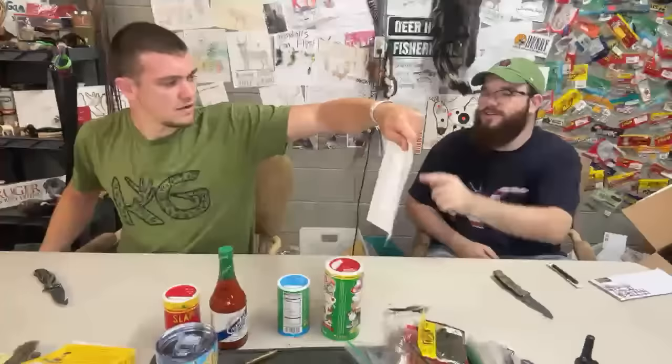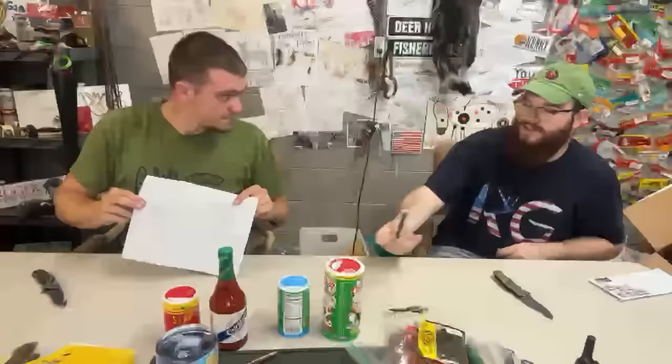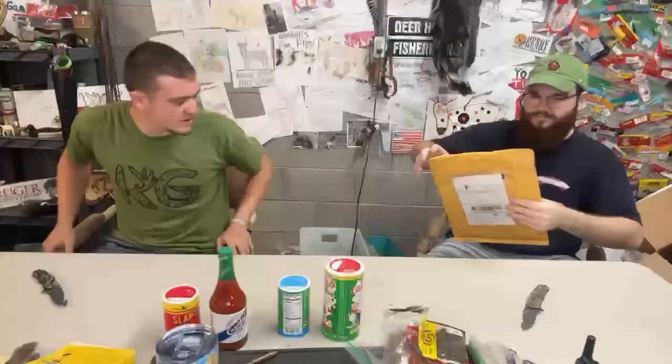Jason West from New York sent a hog target that he drew himself, a Slim Jim — which we're going to use as fishing bait — and that's pretty epic.